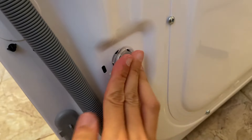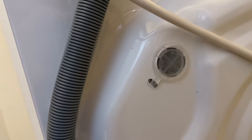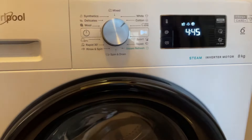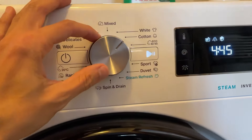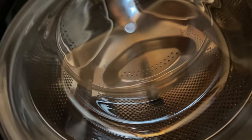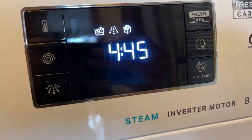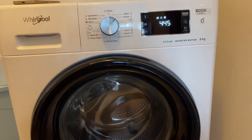Now it covers all the holes. For the first run, the manufacturer recommends running it on the Cotton 60 degrees program, empty, with a bit of detergent. I put one pod. The duration is quite long — 4 hours and 45 minutes for this run. We'll see how it goes.